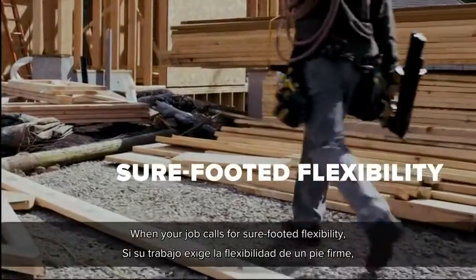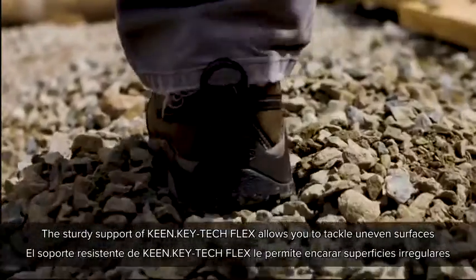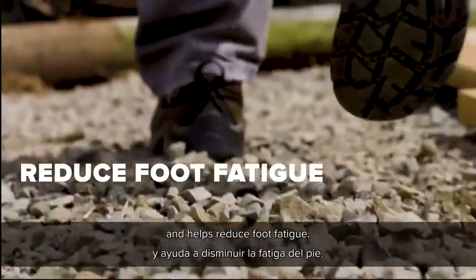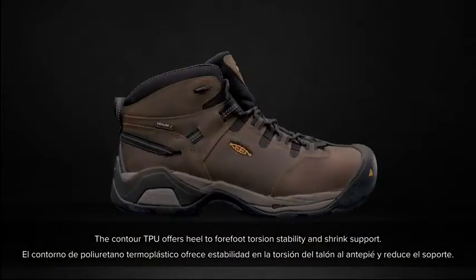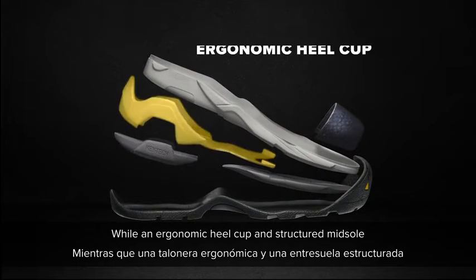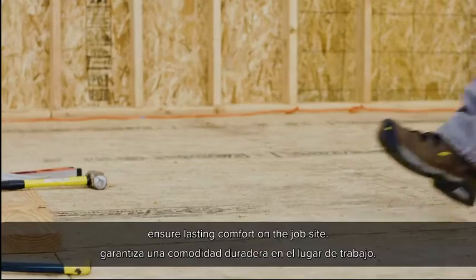When your job calls for sure-footed flexibility, get the right tool. The sturdy support of Keen Keytac Flex allows you to tackle uneven surfaces and helps reduce foot fatigue. The contoured TPU offers heel-to-forefoot torsion stability and shank support, while an ergonomic heel cup and structured midsole ensure lasting comfort on the job site.